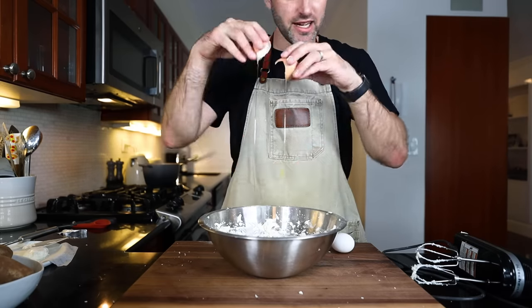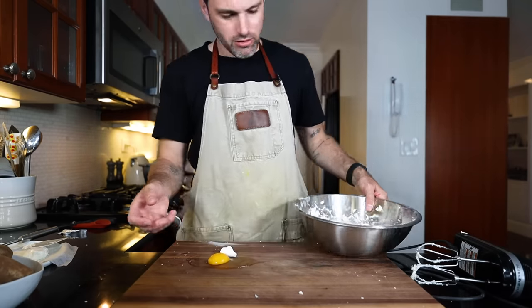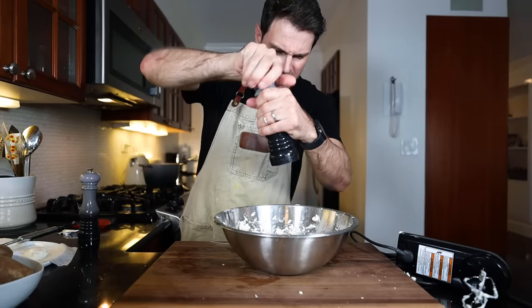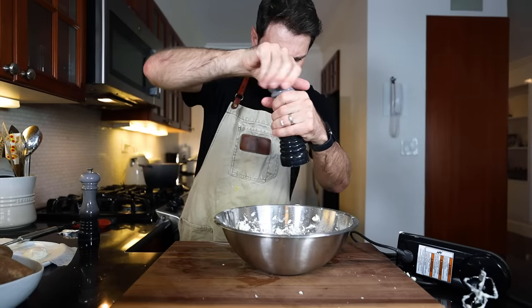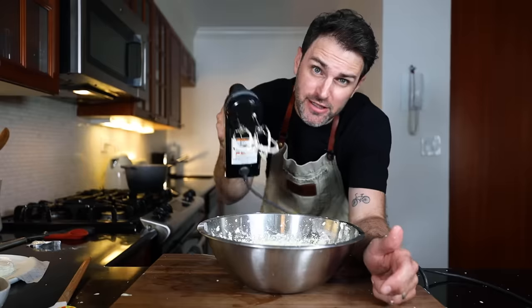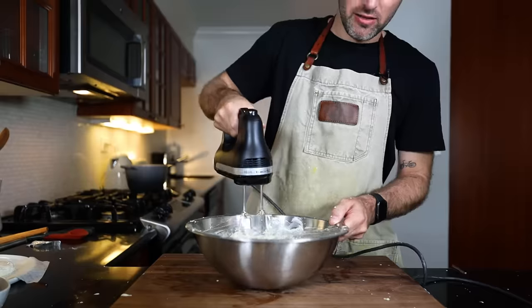Next up, I'm gonna add in two eggs. It's about one eighth teaspoon of pepper and about a half a teaspoon of salt. So beat until smooth. All right, beautiful. Believe it or not, with just those few steps, I have made a mess.